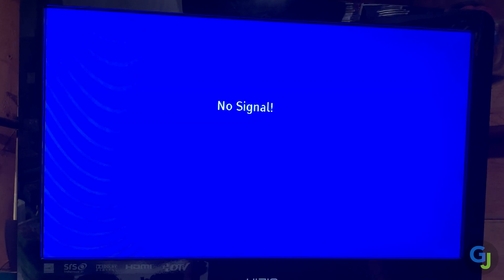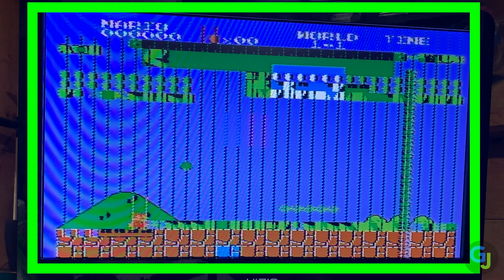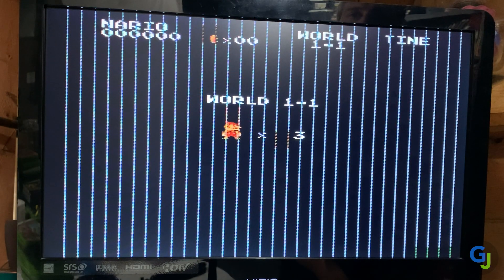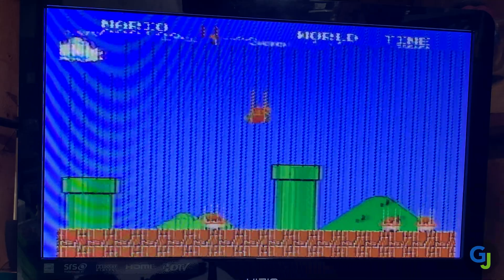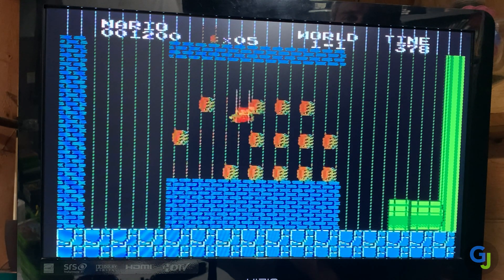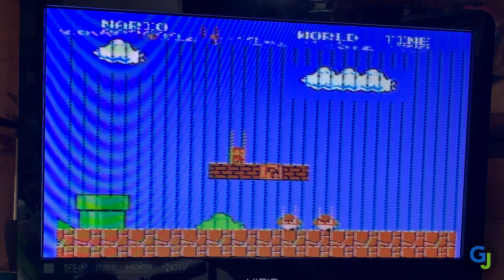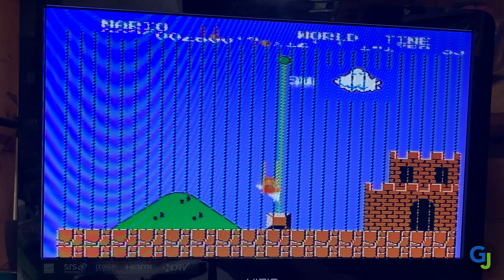Interestingly enough, when you select Mario, the start screen looks all jumbled up with artifacts all over the place. I removed the cart a few times and reset the console, but it was still doing it consistently. That tells me it's got to be a problem with the console. The weird part is all the controls work and the games still function. The sound works and the game plays how it should, except for the random lines displaying on the screen of course.